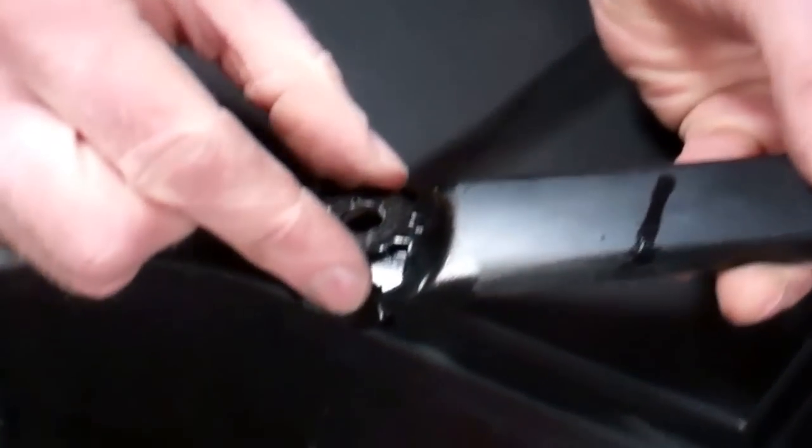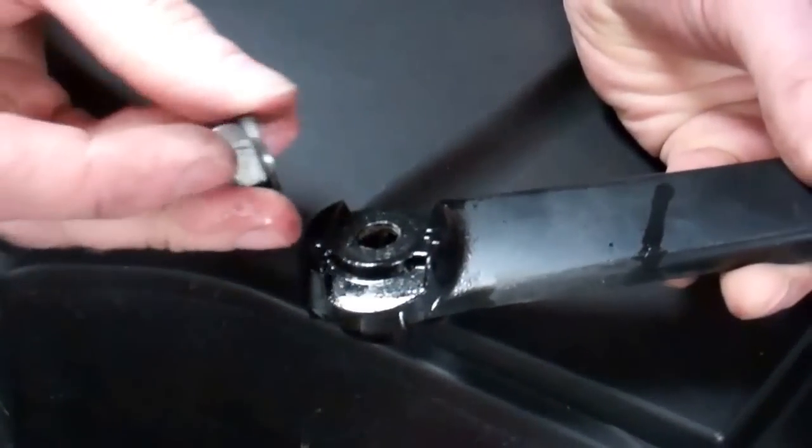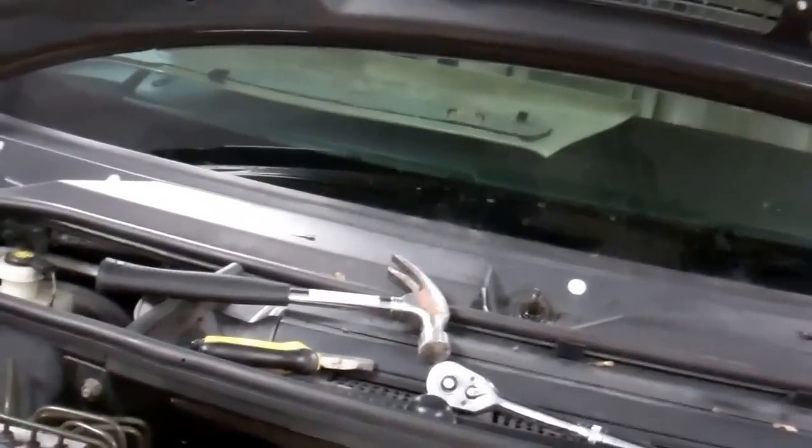Does that one have one of those funky washers? No — it's all one piece. We'll keep that together. Remember which arm goes where.